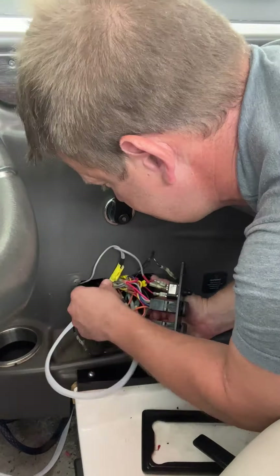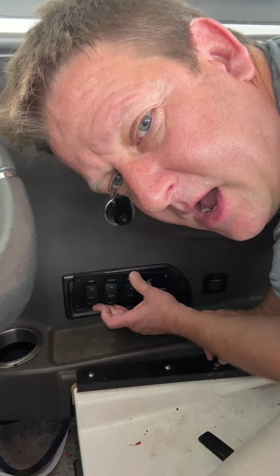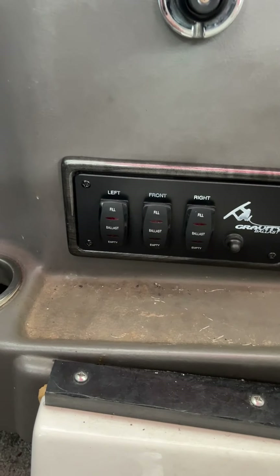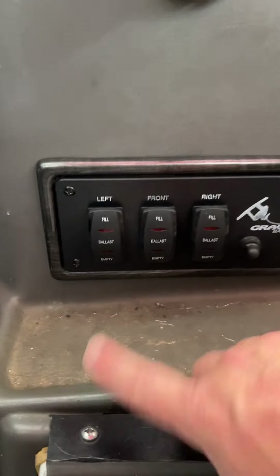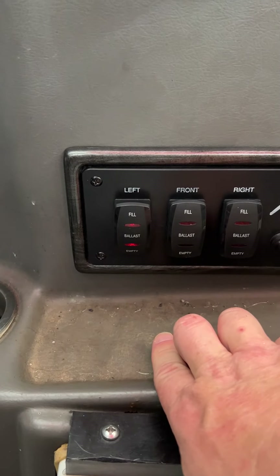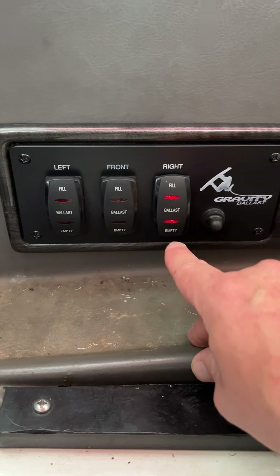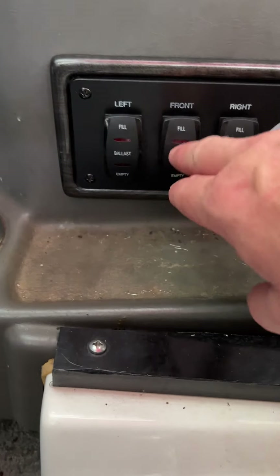Put your screws back on and you're done. You have gotten your panel screw back on and your box installed. Press the power button — your light should light up. First thing you need to check: make sure your switches still work. Listen for the pump to come on. I heard it come on. Drain is working. Front — I hear the fill pump turn on. I hear the drain in the front. Turn our fill on, then turn the drain. If you've hooked your grounds up correctly, your lights should come on.